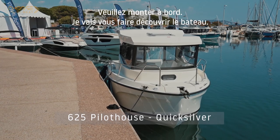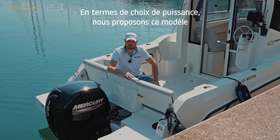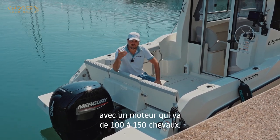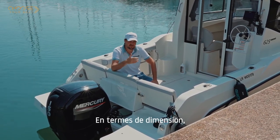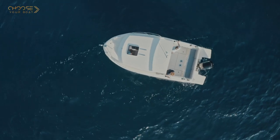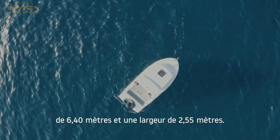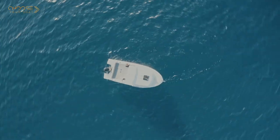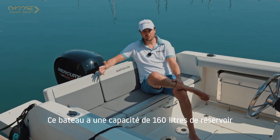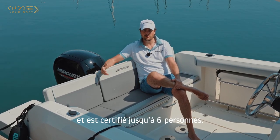Please come on board, I'm going to show you around. In terms of power choices, we offer this model with an engine going from 100 up to 150 HP. In terms of dimensions, the boat has a length of 5.65 m, a length overall with option of 6.40 m, and a beam of 2.55 m. This boat has a fuel capacity of 160 litres and is certified up to 6 persons.